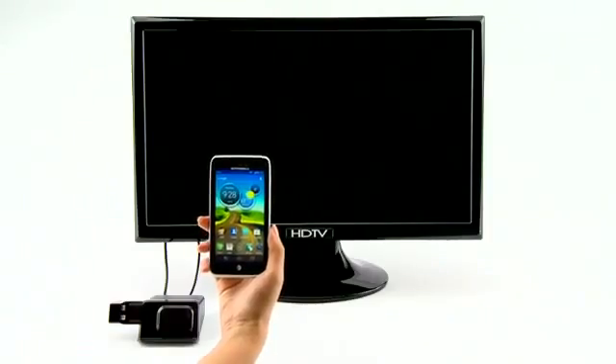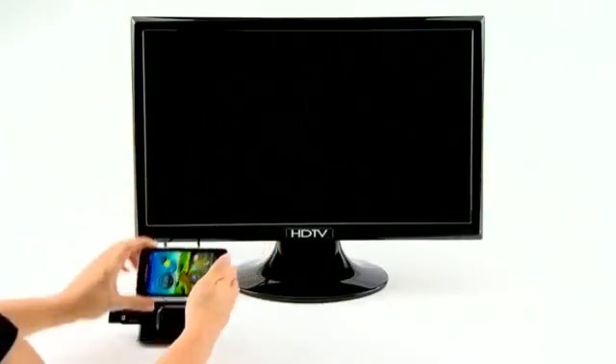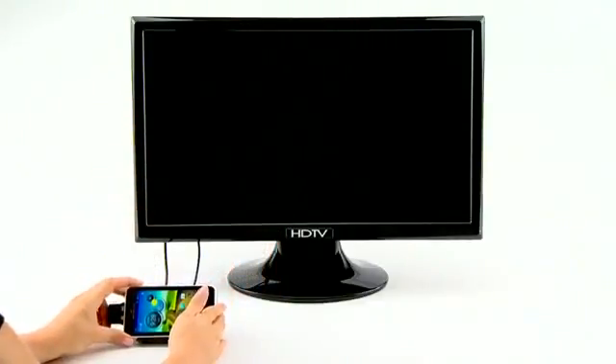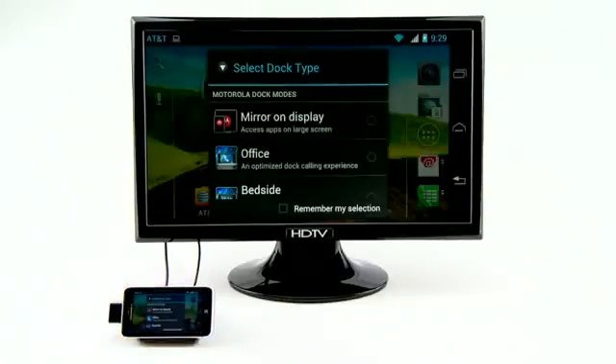With the HD dock, you can use your phone like never before. When the HD dock is connected to an HDTV or monitor in your home via the HDMI cable and your phone is docked, you can choose from various smart modes.